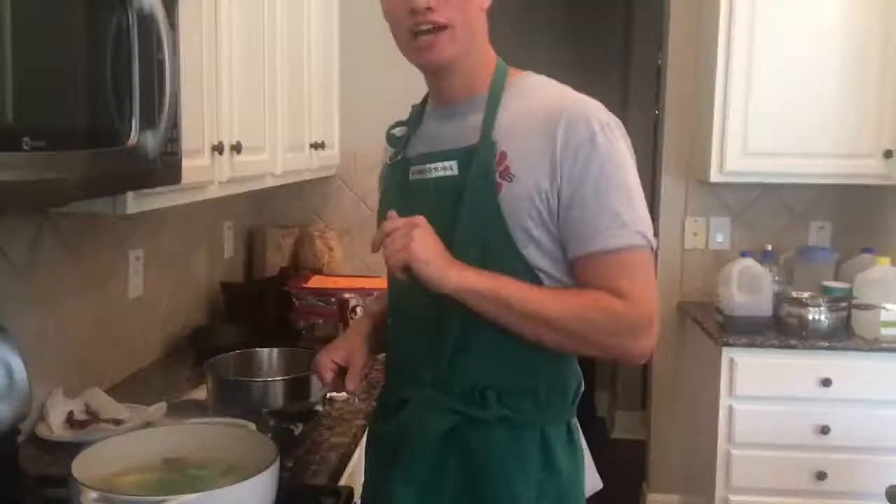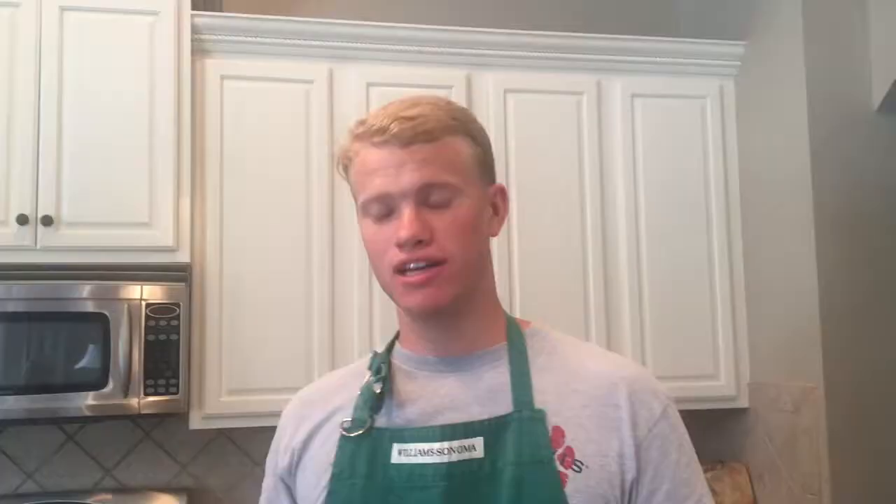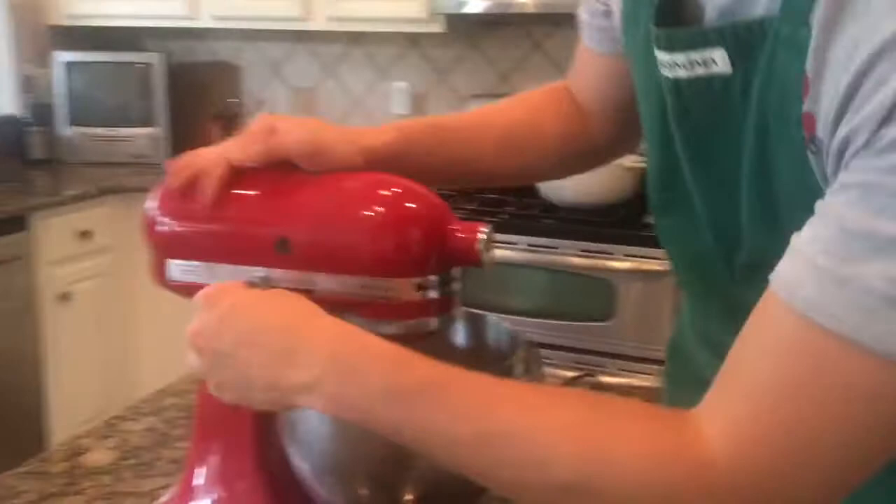Now the potatoes have been boiled up to the great point we want them at. It's time to get them in here so they can be mashed. Now to smash the potatoes — let's take a look at the potatoes before they're mashed. You want to be real careful. Now you want to scrape the tops off of the mashed potatoes.